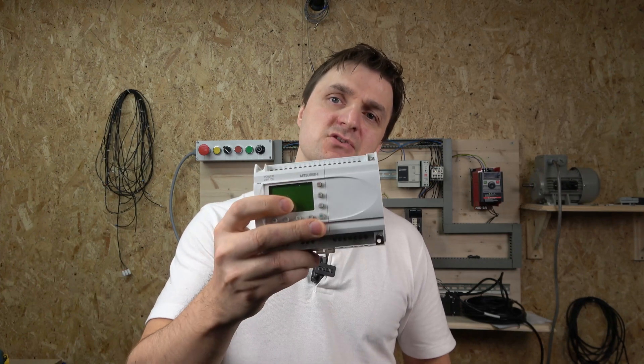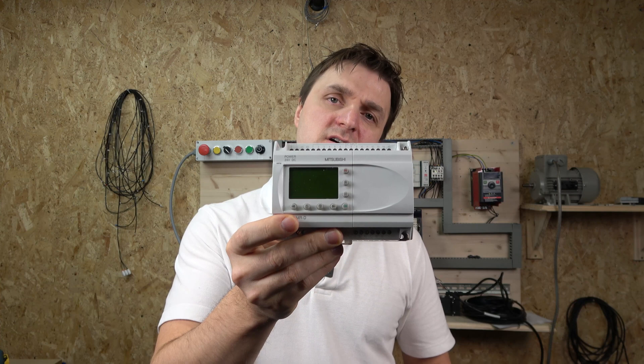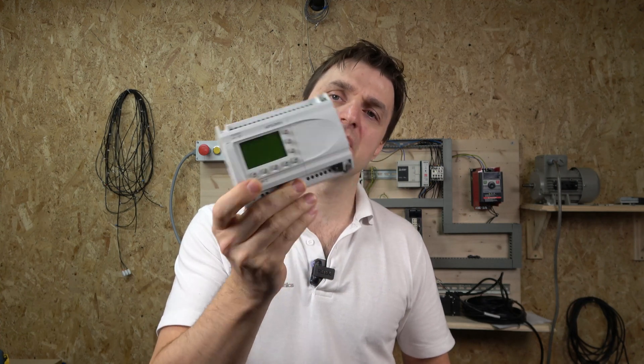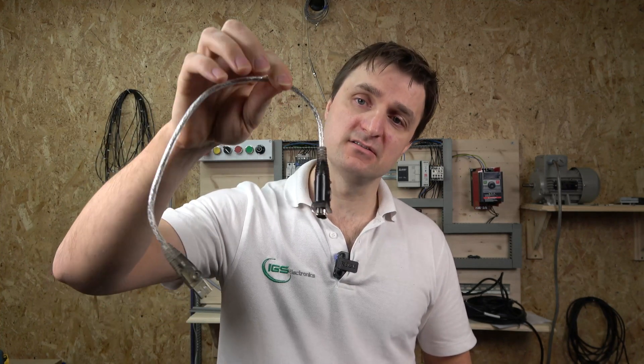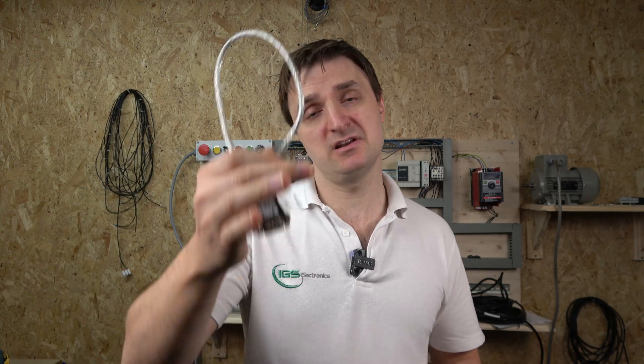Hello ladies and gentlemen, my name is Inges and I am from IGS Electronics. Today we're going to be checking out the Mitsubishi Alpha 2 Smart Relay PLC. We'll cover how to upload and download programs, do sample programming, and establish a connection with the PC. To do that we need a serial-to-USB converter — any standard one will do rather than paying extra for Mitsubishi's own.